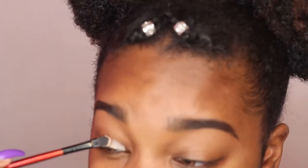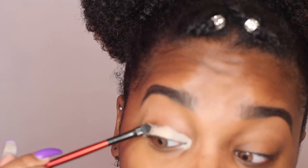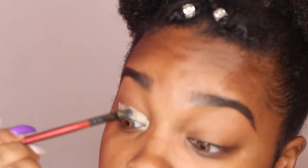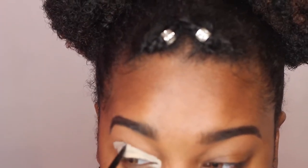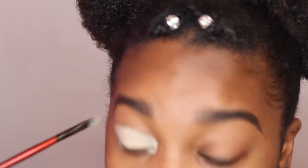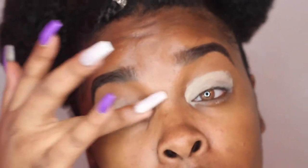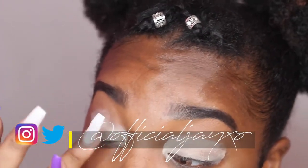I'm going to use this soft ochre on my lids to make sure my yellow is going to be nice and pigmented against my skin. Normally I like to use concealer, but the yellow wouldn't show up as well with concealer. After applying, I'm blending it in with my finger to soften it so it doesn't look too harsh.